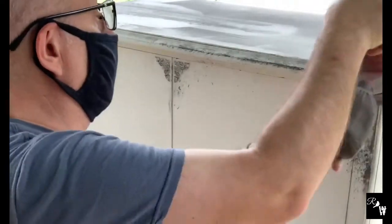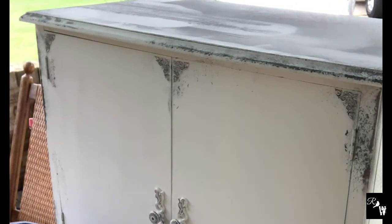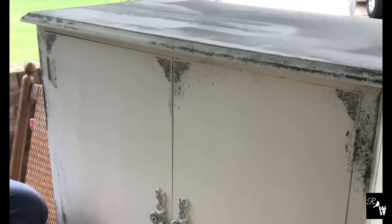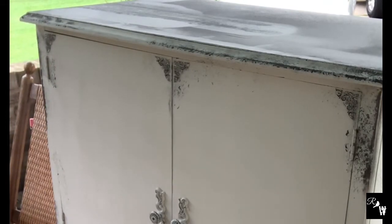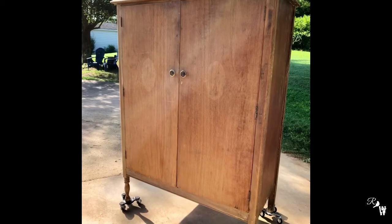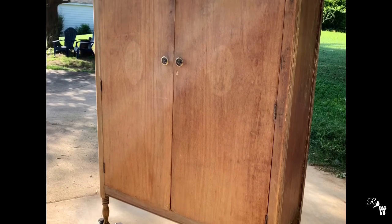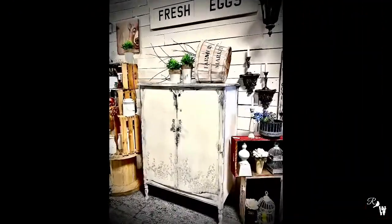Once sanding is completed, we will use DIY clear wax to seal the piece, and this will also enhance the character that we just brought through. Now let's look back to the original piece — still beautiful as it was, but we wanted to redesign it to make it look exceptionally beautiful for someone's home. We are so happy at how this turned out. And now here's the final reveal. Take care.